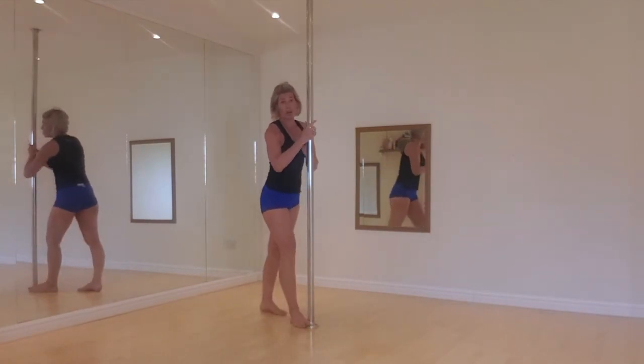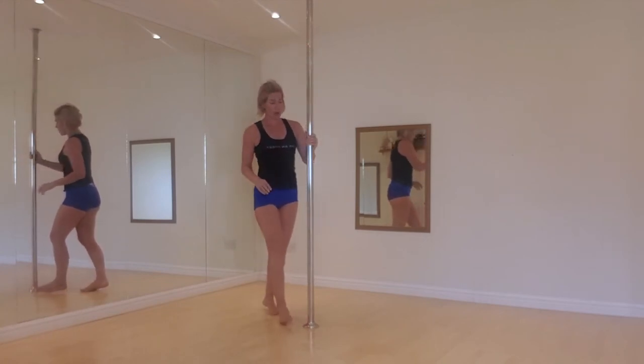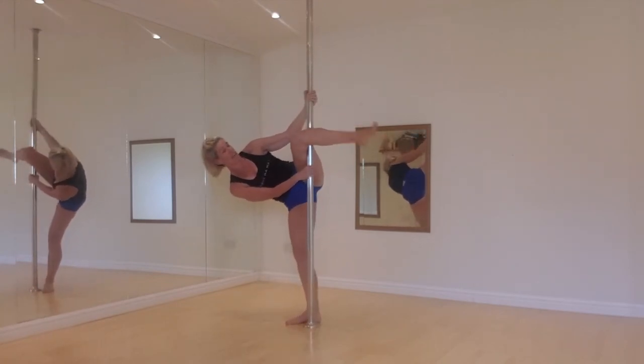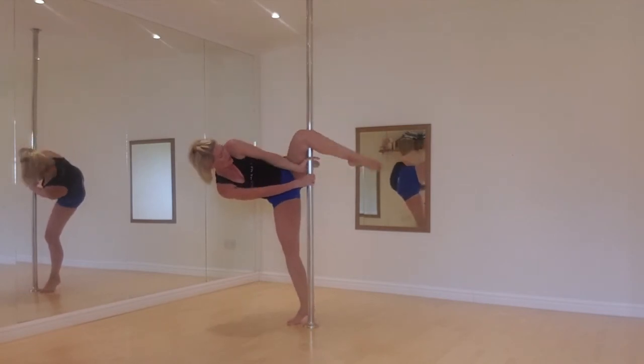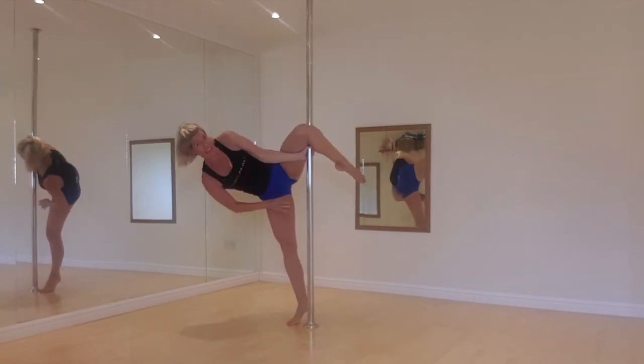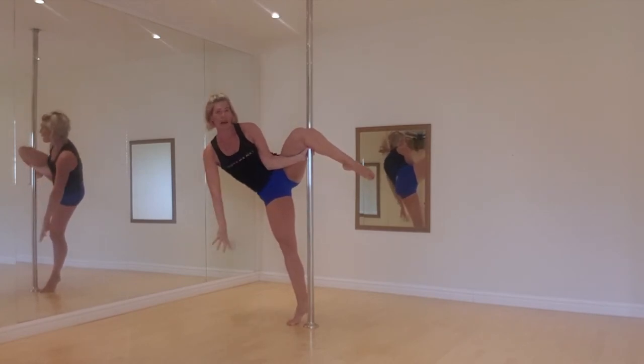Now if you struggle getting your leg up to the pole, you could just hook your knee like that. My problem is I can never really get high enough, so it's hard to get the end of your hand underneath your knee pit — but that is an option if you can't lift your leg up.